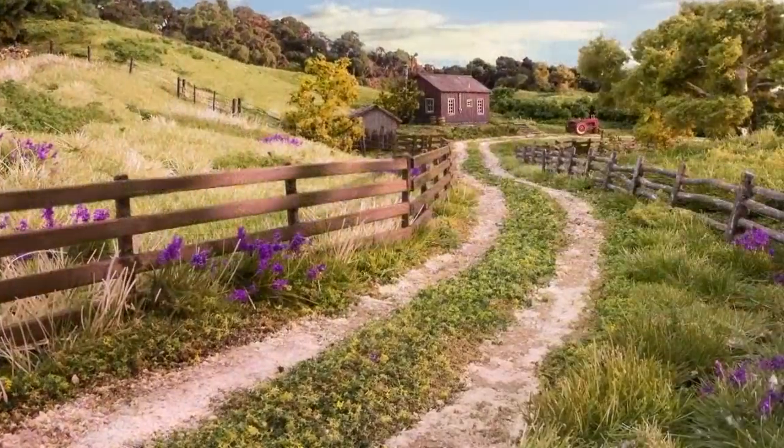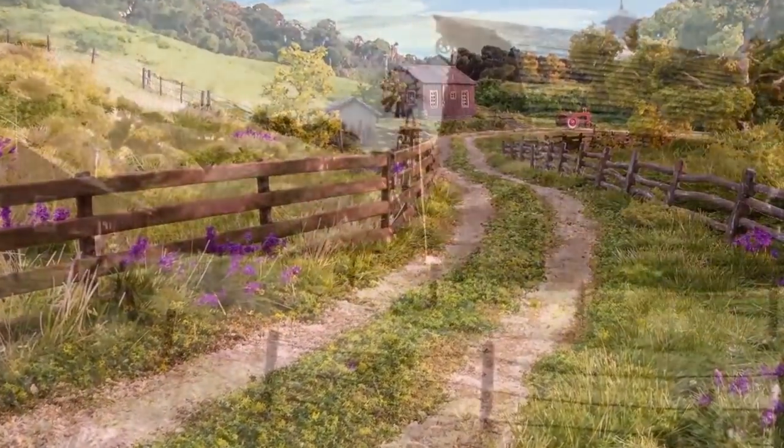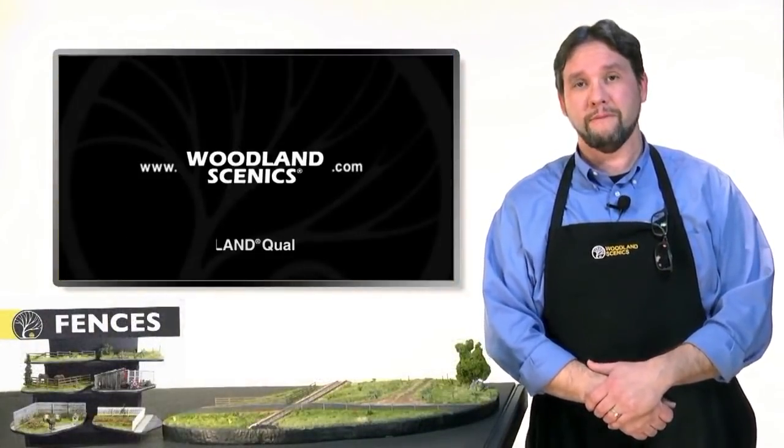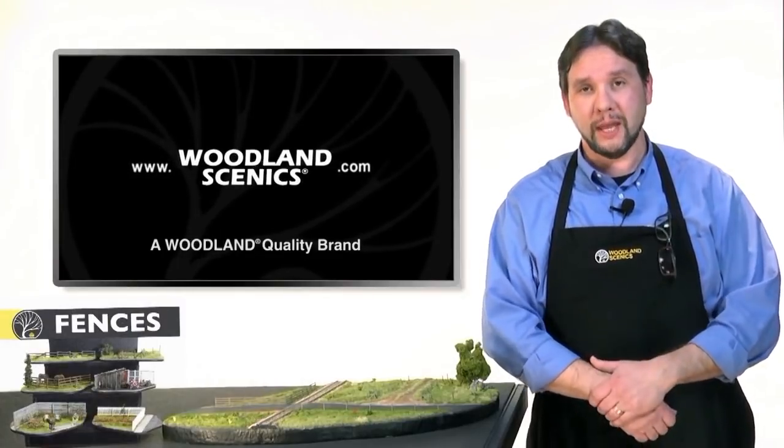As you can see, fences are easy to install and add character to a variety of scenes. I hope you enjoyed this video. For more information on fences and other products, visit woodlandscenics.com and follow us on social media.